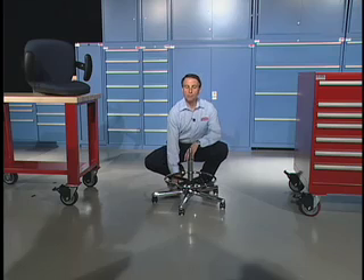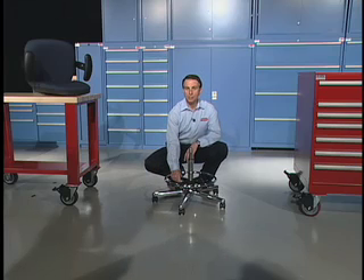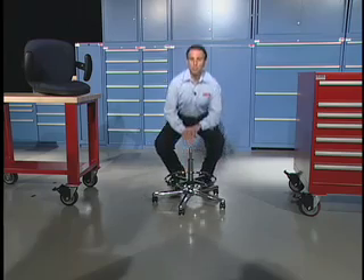We start with a nice pedestal, five prongs for safety. You can get the ring — it's optional. Whether you want a ring or it doesn't make sense, you don't need to get one.